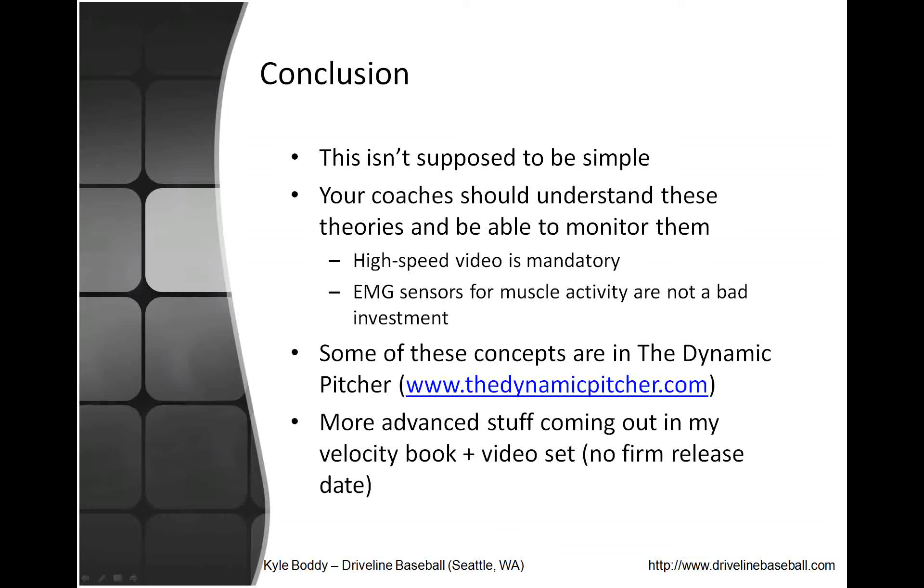The conclusion is that this isn't supposed to be simple — this video is meant to be a high-level overview of the complicated concepts we deal with in pitching. Our company's research has always been based on what's actually happening in the delivery and how to train it. Coaches should be able to understand these theories and monitor them — I'm not going to talk to my 11U or 14U kids about flexion gapping and occipital versus centripetal, obviously. The point is to distill these concepts into a basic understanding you can give to kids. High-speed video is mandatory — if your pitching coach doesn't have a high-speed camera, get a new one. They're available for $200 on Amazon and we have 11 high-speed cameras.